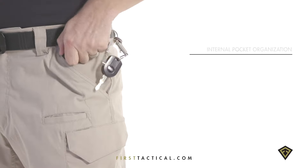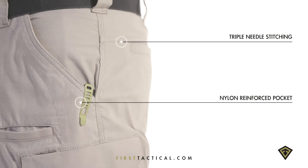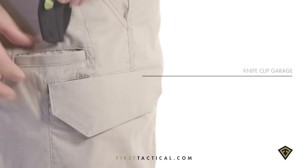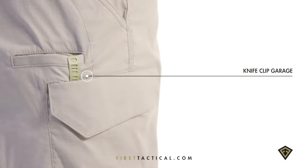Four laner loops allow users to attach kit to all main pockets. Hand pockets are nylon reinforced to secure gear and keep the opening sturdy while retrieving tools. Tactical knives can also be stored in the mag pocket, which features a clip garage.